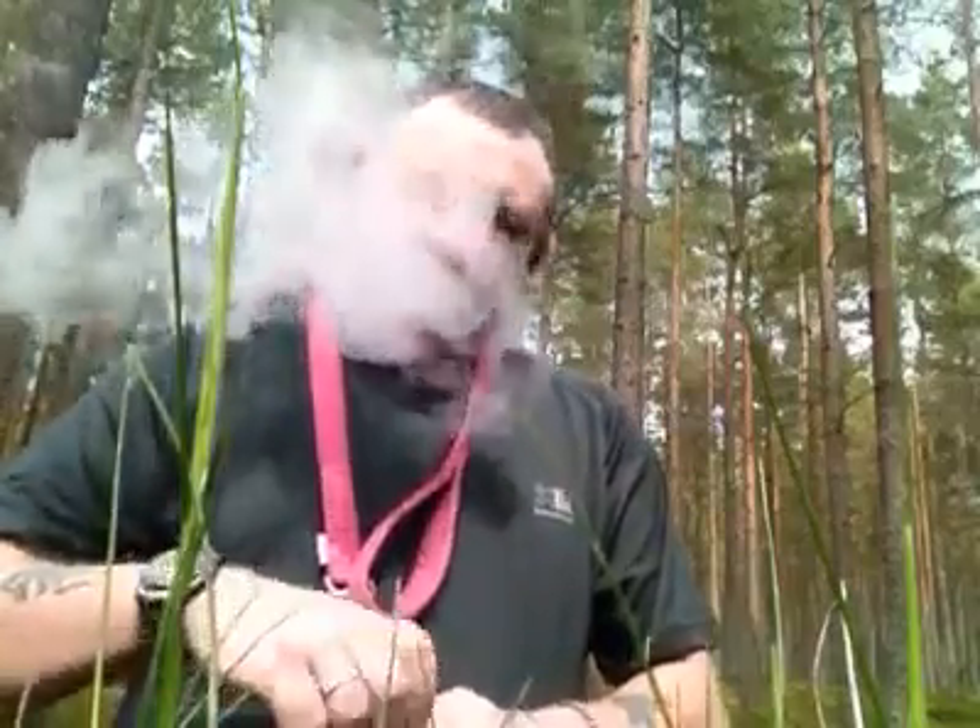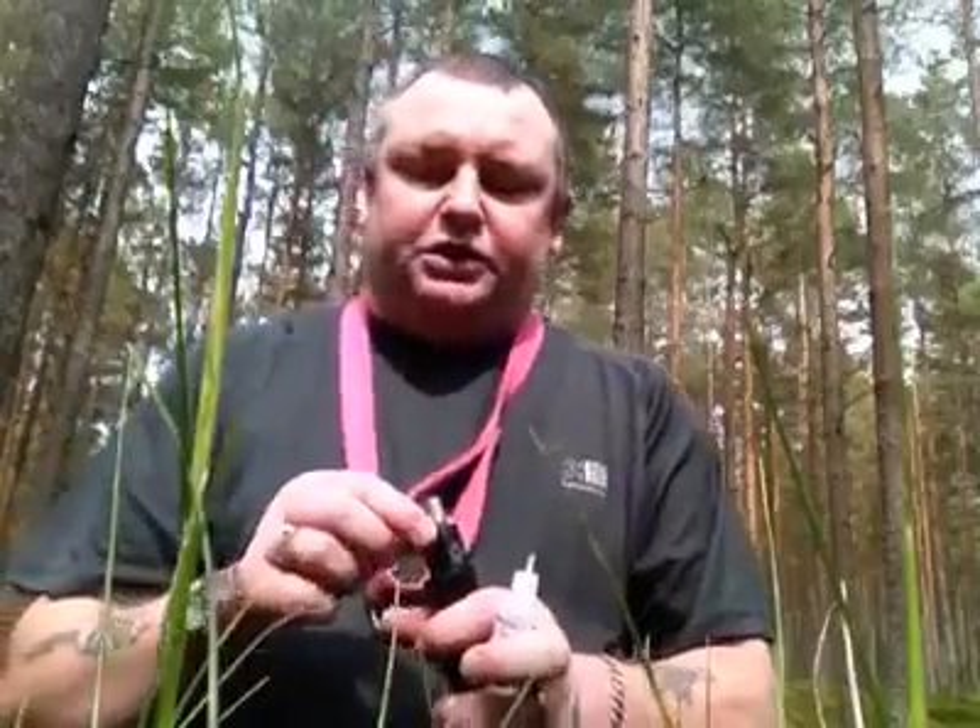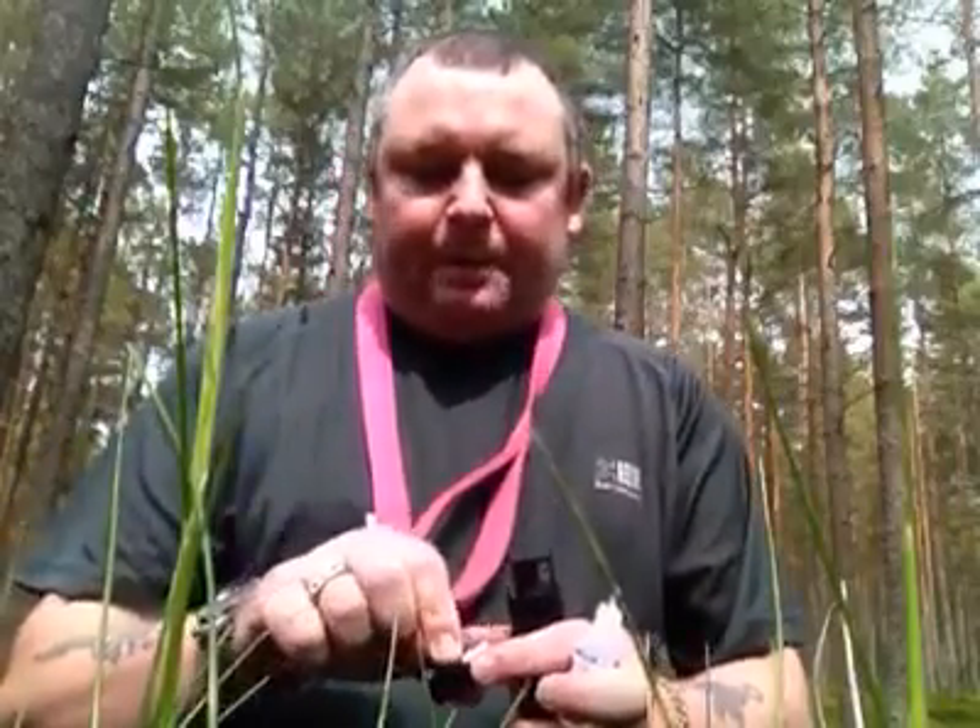Straight away you're getting it's like a sweet creamy kind of strawberry flavour. And just at the end, just as you exhale, you're getting a, it's like a biscuity kind of flavour.